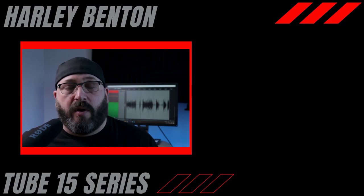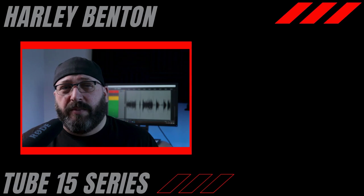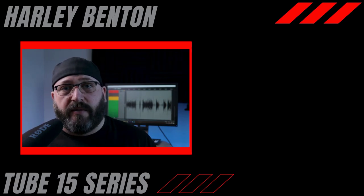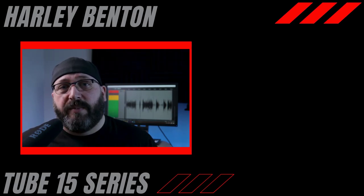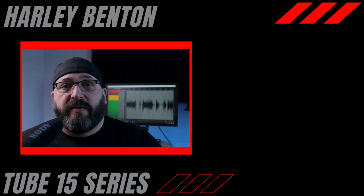I'm starting a brand new series all about the Tube 15. I'm going to be giving you some tips and tricks, showing you what it sounds like with different pedals and different guitars, and answering a lot of common questions. So if you're interested, click on one of those videos — I'll see you in the next one. Cheers.